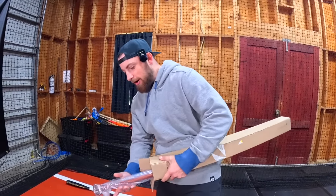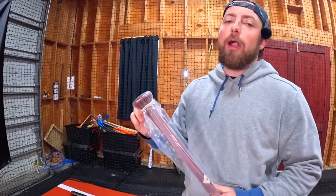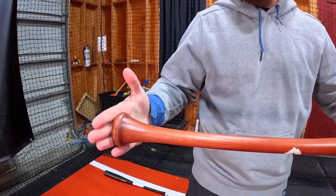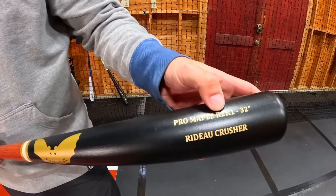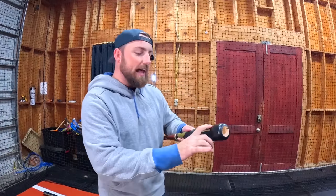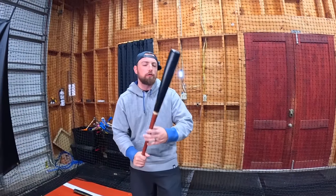Here we go, baby! This baby's beautiful. When you get a brand new bat, it is just beautiful. If you guys don't know, this is the bat Barry Bonds used — same color, same everything. This is what they call the R2K1. I didn't really know the model Barry Bonds used, but on their website they said this was the model. I bought a 32-inch bat — usually I would swing a 33, but I bought the 32 to get a little extra bat speed to see if I can hit the ball even farther.